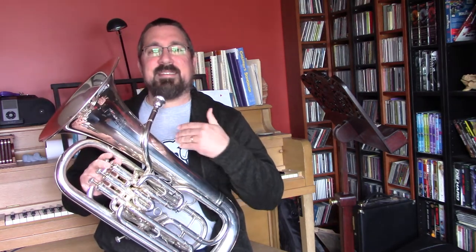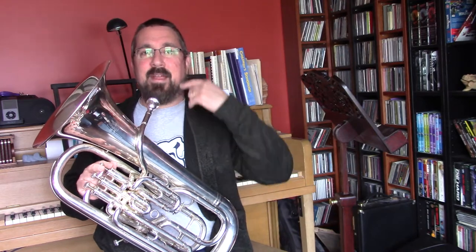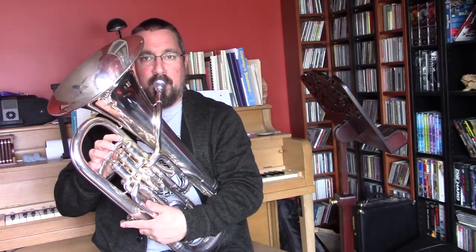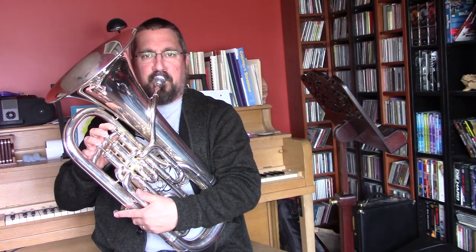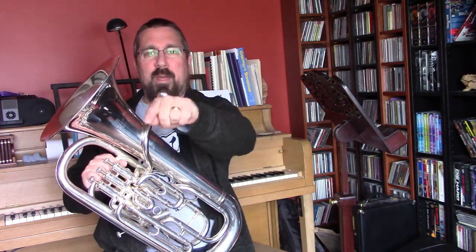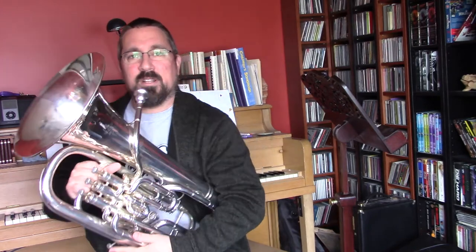The goal as you do this is that the sound doesn't stop — the air continues from the F all the way to the B-flat, back to the F. Together with me — ready, big breath — make sure that you're holding that air all the way through the end of the F so that the sound doesn't tail off at the very end. Once more with me.